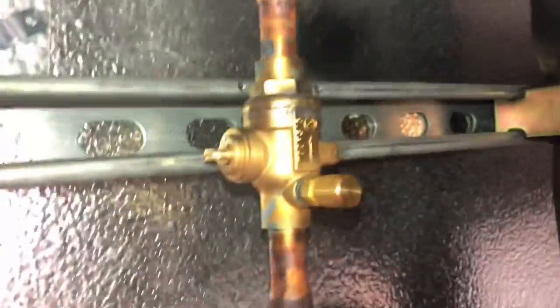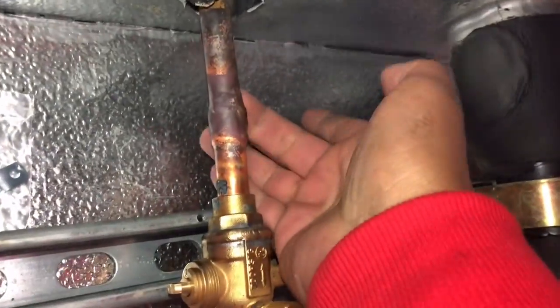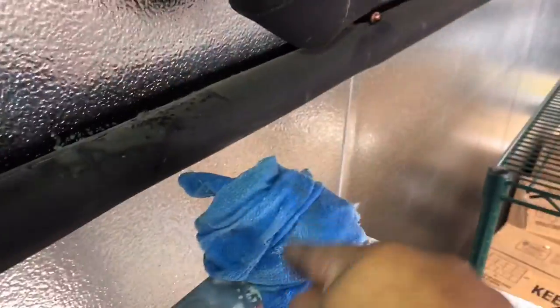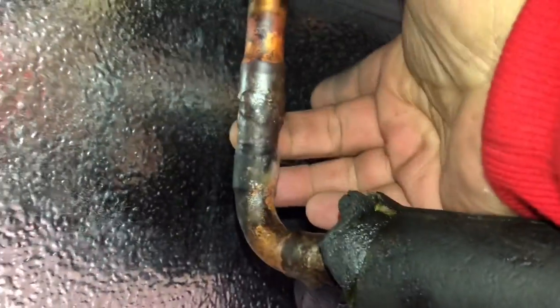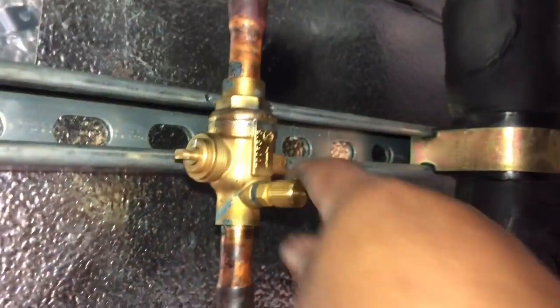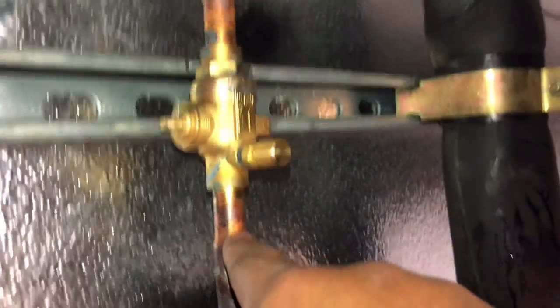We got the ball valve put in. I'm not going to lie, it hurts being in here. My buddy Jose was able to do about 80% of it, but he couldn't get to the back side, so I came in and sweated it in. We did have the wet rag on and couldn't get the back part, but it's good to go.